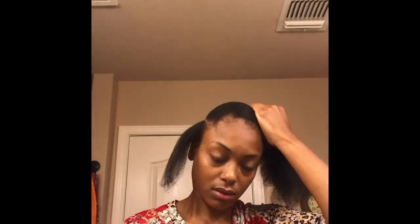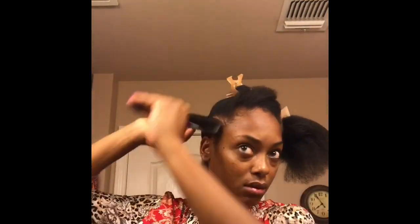Starting with the front half of my hair, I'm going to be installing 10 medium-sized braids going straight back. To get a clean and sleek look, I'm going to be using Murray's edge wax along my edge line as well as my roots.